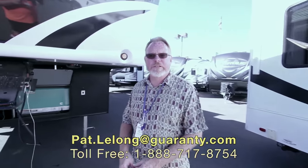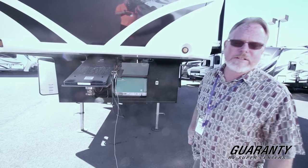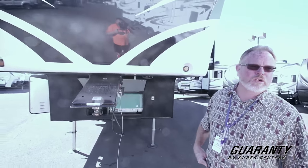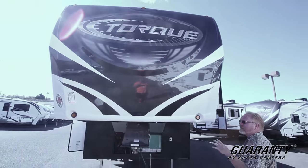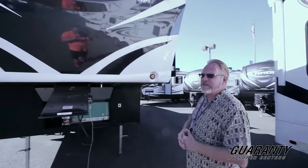Hey folks, it's Pat from Guaranty RV out in Junction City, Oregon. I just wanted to take a few minutes and introduce you to some new inventory that came in. This is a 2017 396 model Torque toy hauler. Take a few minutes, I want to walk you around the outside, point out some of the features and benefits of this unit, then we'll go inside and see the new floor plan.